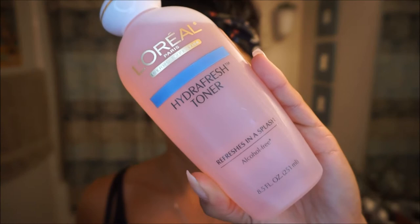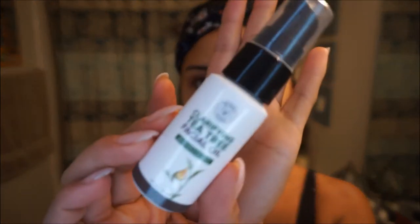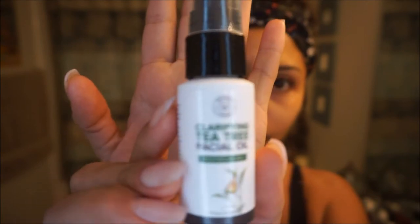Next I'm going to go in with a cotton round and some toner. My favorite is the L'Oreal Paris Hydra Fresh toner. Toner is great for many reasons — it removes oil and traces of dirt and extra makeup left in your pores. It's definitely necessary for people with oily skin or those who are acne-prone, because you want to make sure you're removing that excess dirt from your skin.